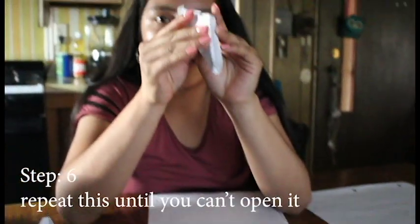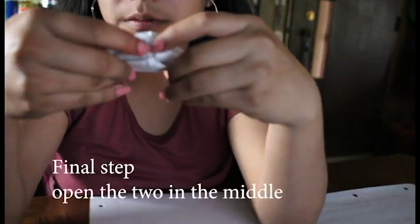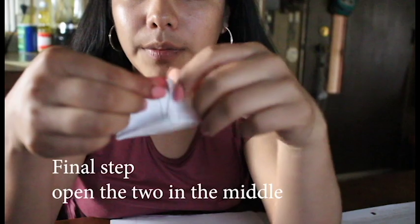Open it — you'll get to the final step. Since it doesn't open anymore, that means your paper boat is ready. You'll see four points right here — one, two, three, and four — and you're gonna open the two in the middle.